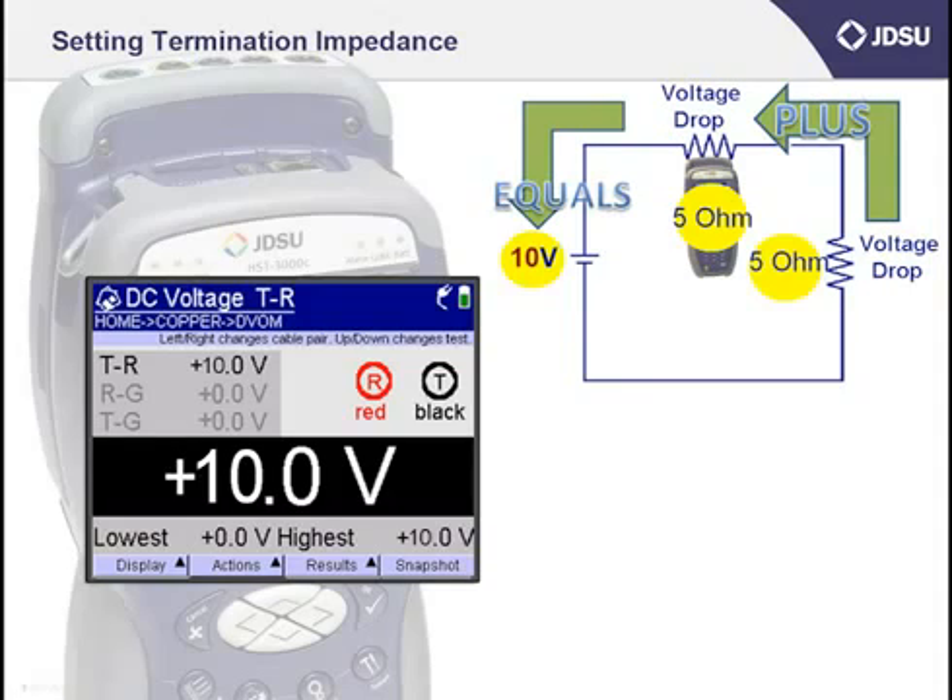Now let's give the resistors values of 5 ohms each. If the resistor values are equal at 5 ohms each, the voltage drop across the first resistor would be the same as across the second resistor. If the values of the resistors are the same, then the voltage drop across each of them would also be the same, and when added together they must equal the total applied battery of 10 volts. The only two values that work are 5 volts across resistor 1 and 5 volts across resistor 2, which is my HST3000.